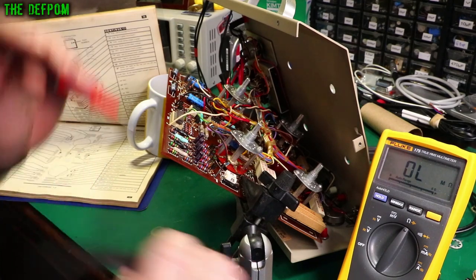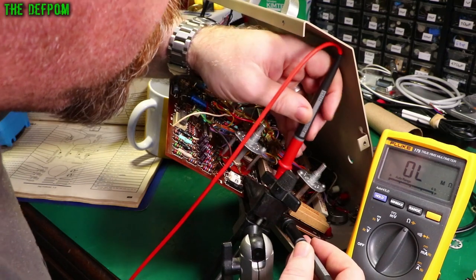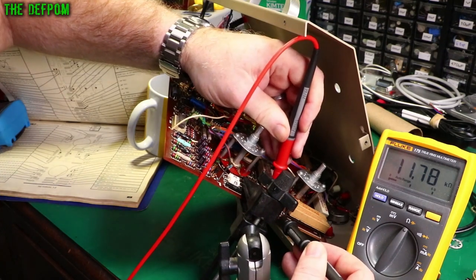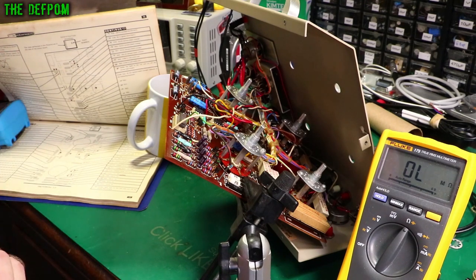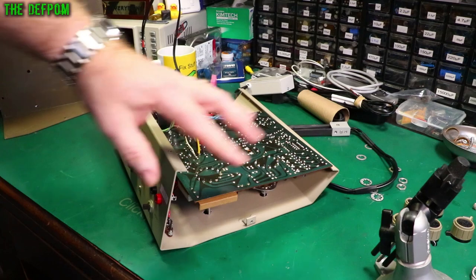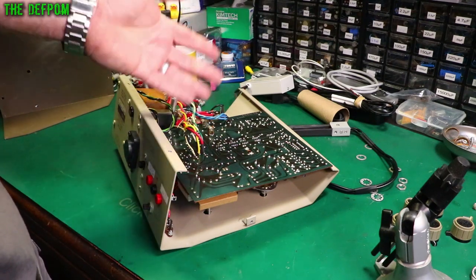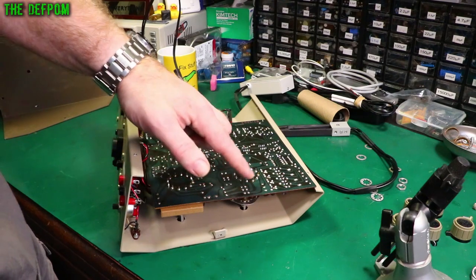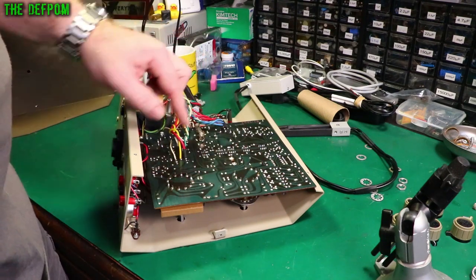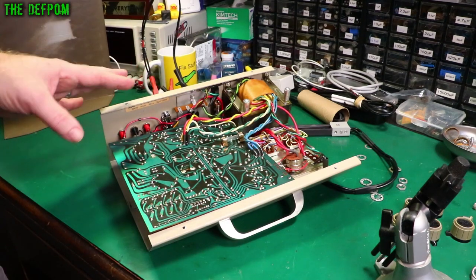The values are off slightly but not enough to worry about having to replace all the resistors — it seems fairly consistent and it probably won't matter. There is also a lot of original manufacturer flux around these switches, so I'm going to clean those off. The values being slightly high but consistent means I'm just going to leave the resistors as they are and give this a clean.